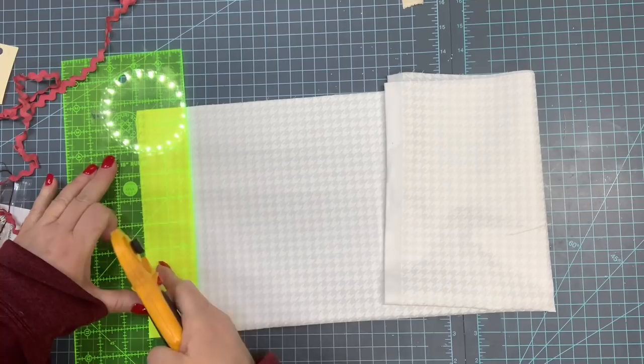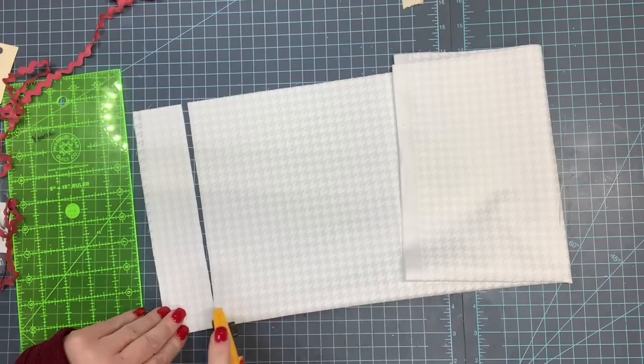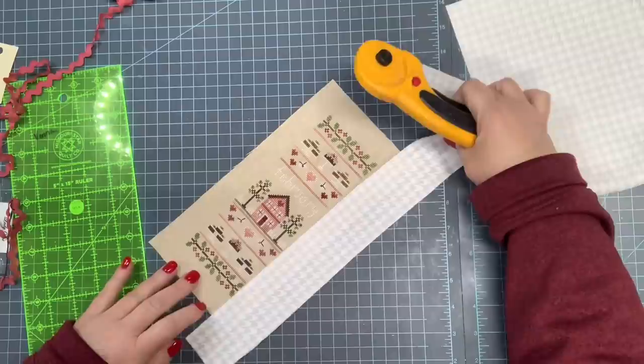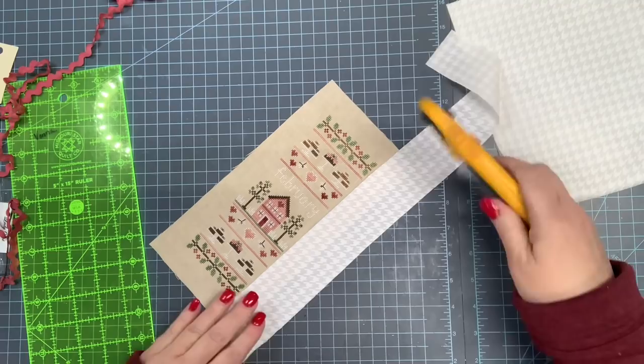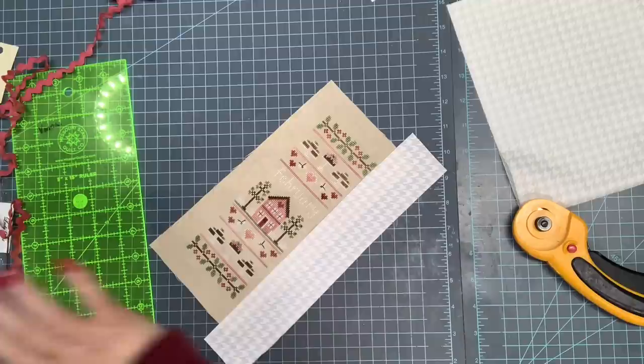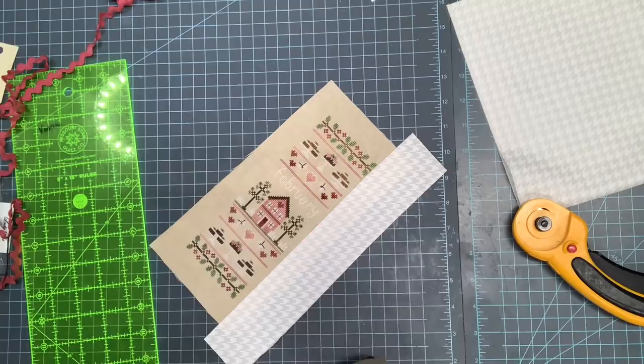I'm going to set this to the side and go ahead and cut off a two-inch strip. I'm just lining up my two-inch line and I'm going to cut. So this is going to be my strip along the side of my pillow. I want it a little bit bigger because I always like to have some play in case I make a mistake. Cut it a little bit bigger than the size of your linen. And now I'm going to iron it in half.